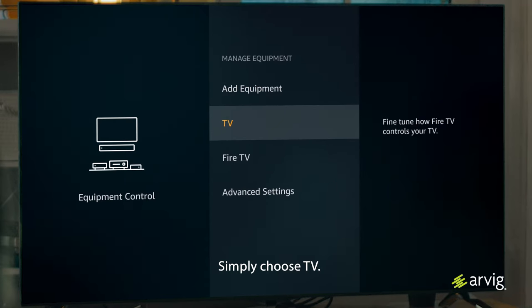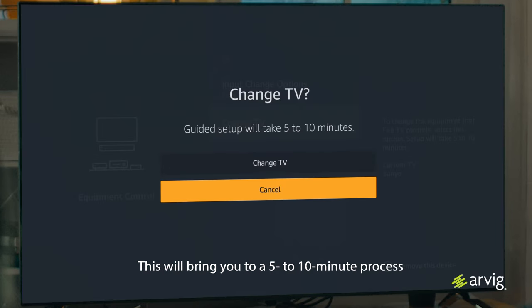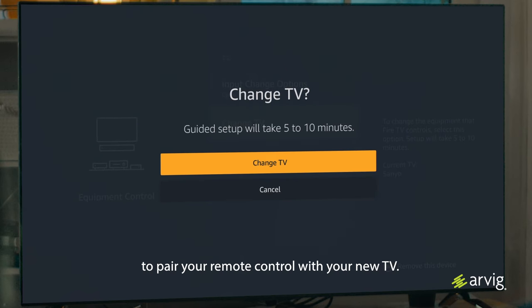Simply choose TV. Scroll to the bottom where it says Change TV. This will bring you to a 5 to 10 minute process to pair your remote control with your new TV.